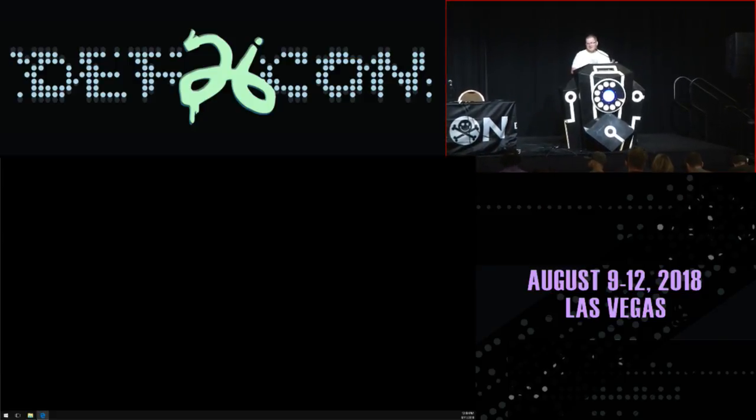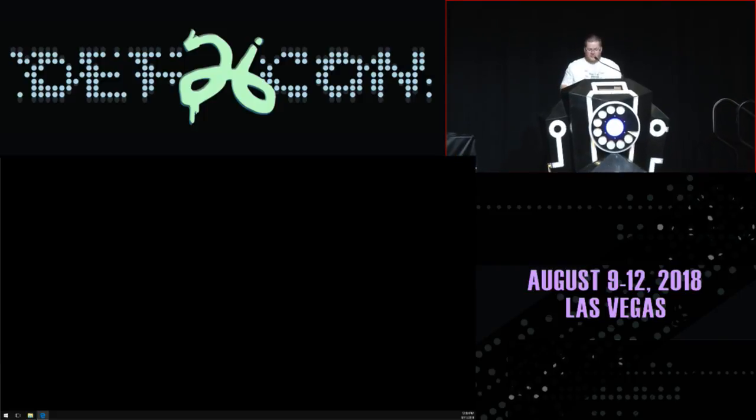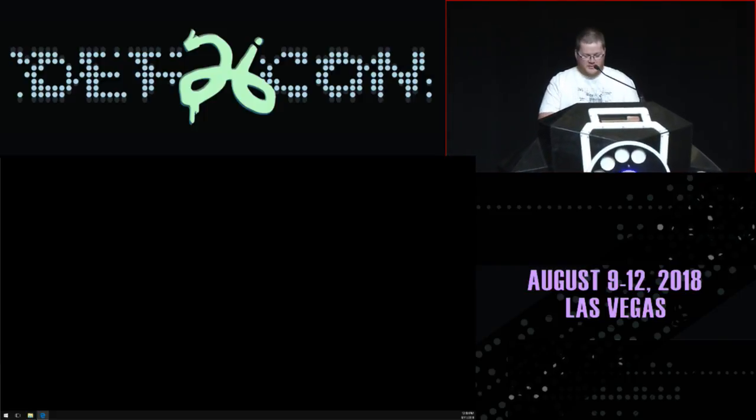Thank you very much. Today I'm going to talk again about Bluetooth Low Energy protocol and about a new vulnerability I found in this protocol.